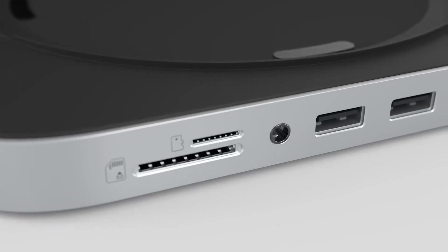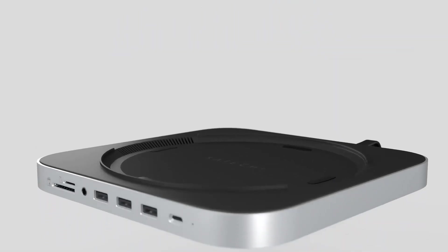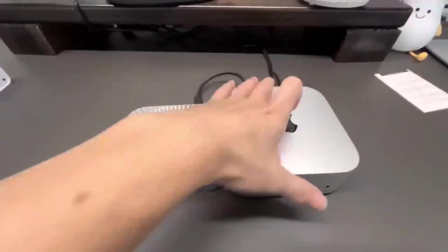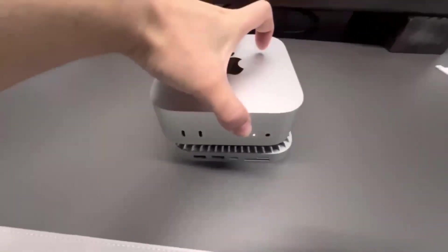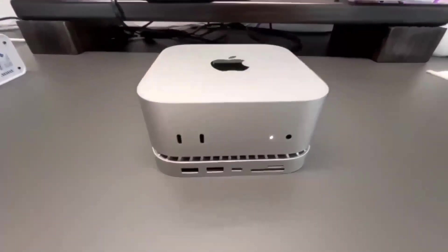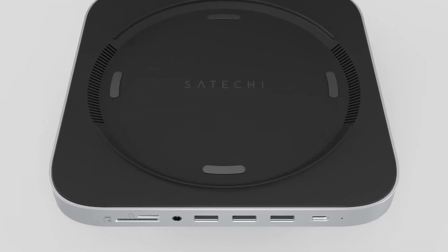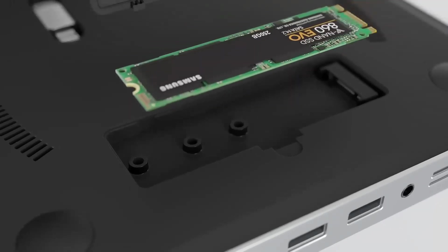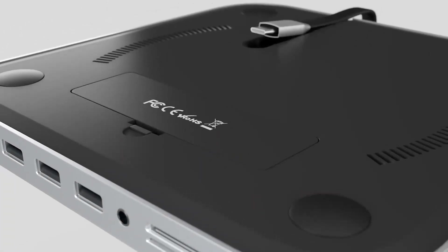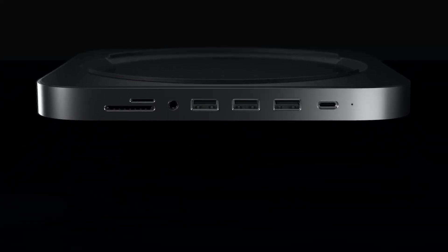Wondering if the Satechi Mac Mini M4 Hub is worth your time? In this video, we'll be taking a closer look at its release date, specs, features, and everything else you need to know. Whether you're an Apple fan or someone looking to boost your tech setup, we'll go through all the key features, compare it to other products like the MacBook Air, and give you a good idea of who will get the most out of this device.